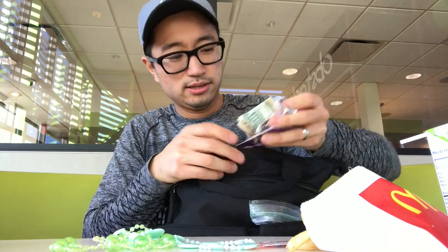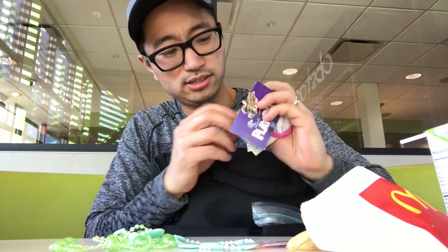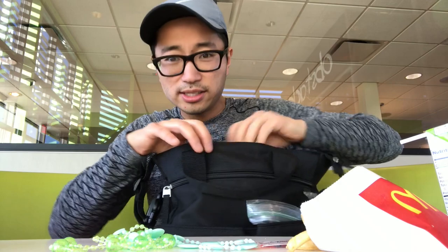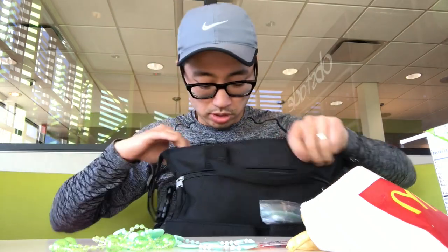There's another secret compartment in here. My wife usually puts gift cards, extra cash, and other things that you get asked to hold when you're a parent — it all goes in this little top quick-access zipper compartment, which is nice. That's essentially what's in my diaper bag.